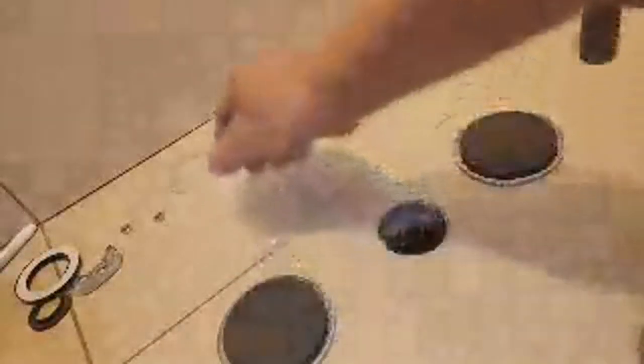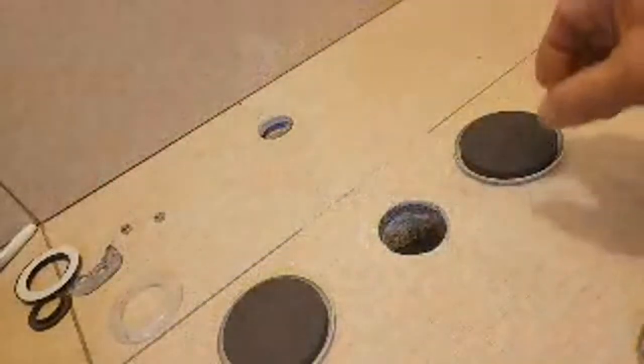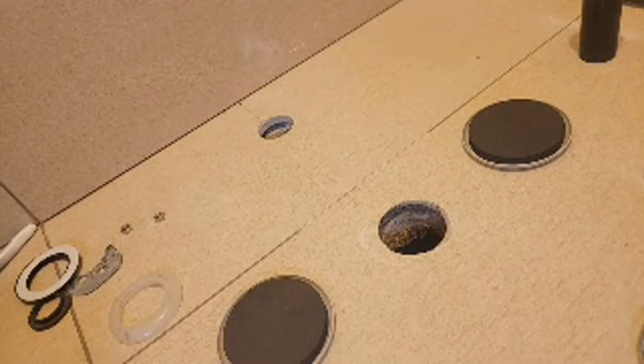You might be wondering what these furniture felt carpet pad protectors are doing here. I'm going to use them to support my sink because, as you can see, it's rectangular.